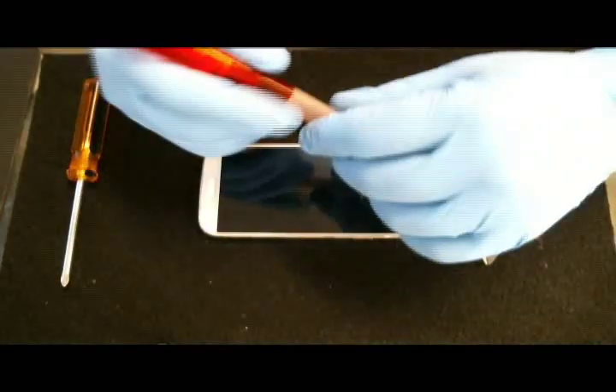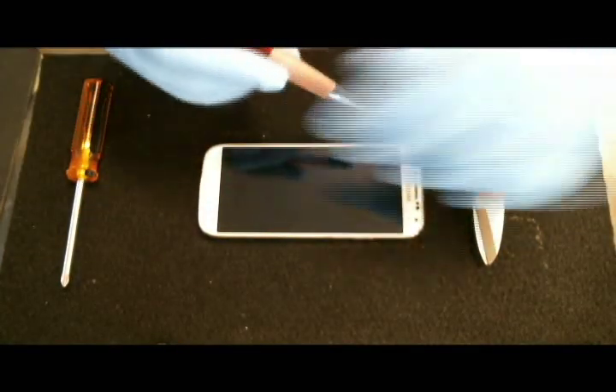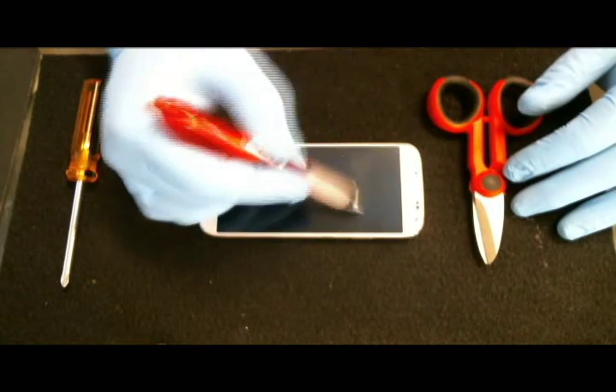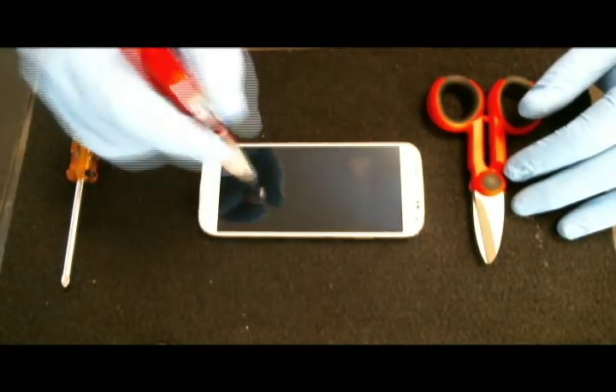Hi, this is Mike with Kenstex. Today we are testing the Tech Armor Ballistic Glass for scratch resistance. We'll be using a liquid point pen aggressively and with pressure covering the screen to see if we can create any scratch marks.